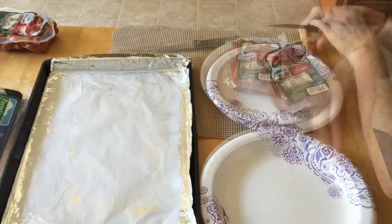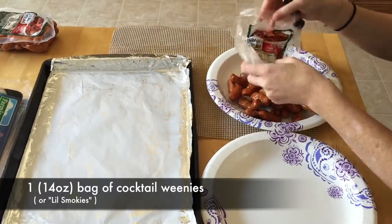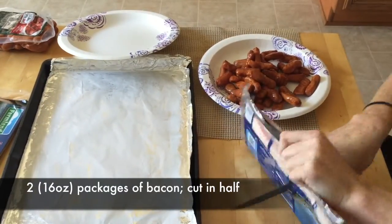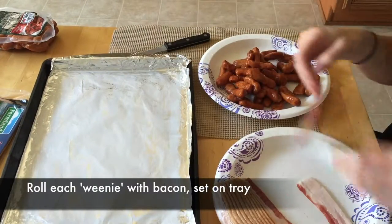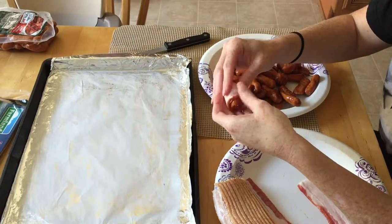All you need for this recipe is the cocktail weenies, which you can find in the bacon section. And while you're there, grab a whole bunch of bacon. You'll also need brown sugar and butter. Butter the bottom of a baking sheet, cut the bacon in half, and wrap it around the cocktail weenies, and line them up on the sheet.